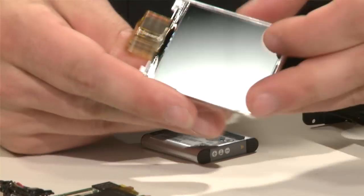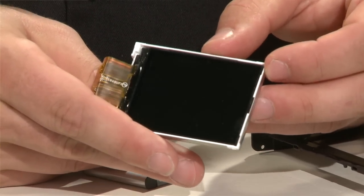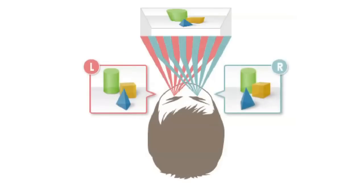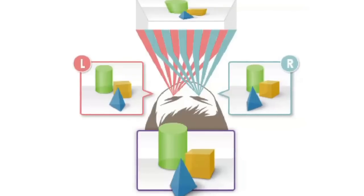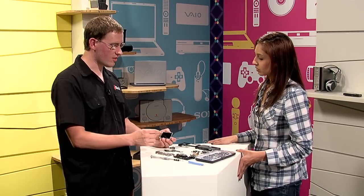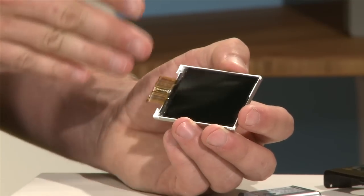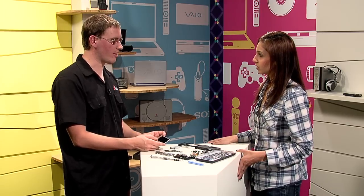Okay, so you mentioned the LCD. What makes this LCD so unique? This LCD is a little bit thicker than a normal LCD, and the reason is it has an additional film inside that's called a parallax barrier. The parallax film creates lines where it sends a different signal to one eye than it sends to the other. So it actually bends the light differently, and you end up with one completely different picture being shown to your left eye than your right eye. So you can see it. Now the trick is you have to have it exactly in the right place in front of you, and only one person can see it at a time, but it's really cool — it allows you to see it without glasses.